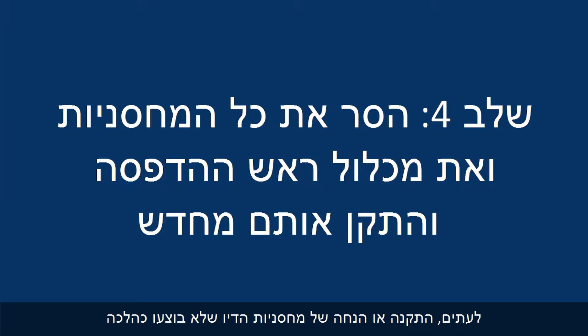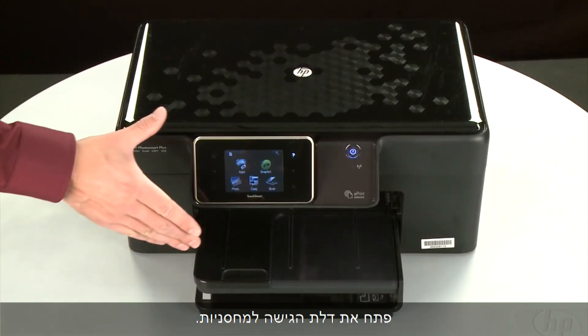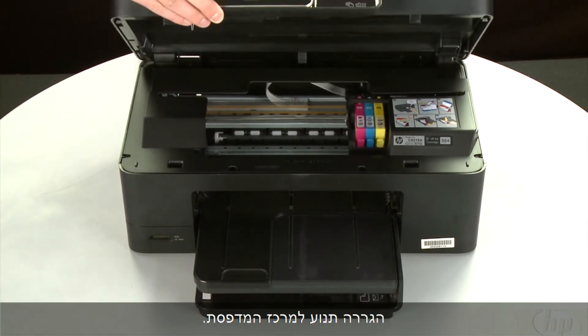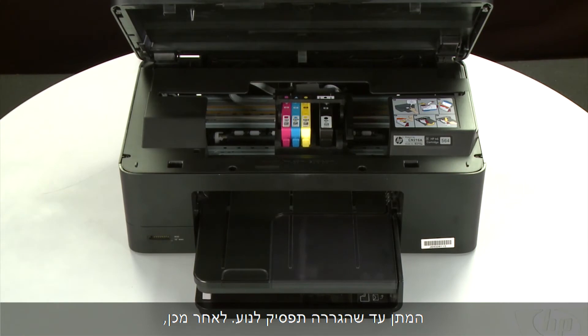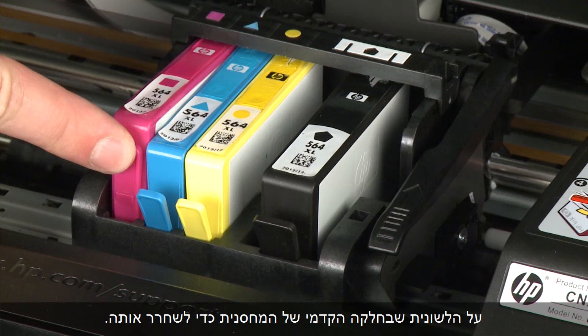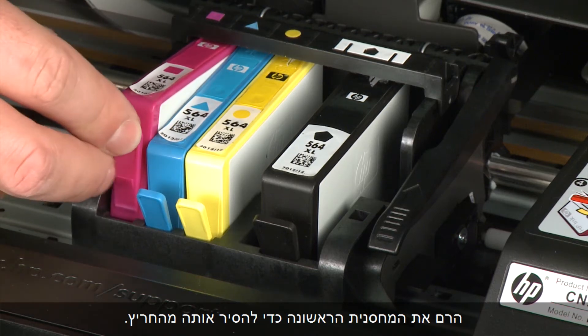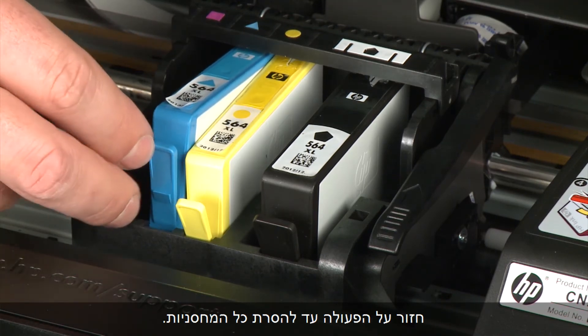Sometimes, improper installation or placement of the ink cartridges, as well as obstructions in the print head assembly, can cause a carriage jam. The printer must still be powered on for these steps to work. Open the cartridge access door — the carriage moves to the center of the printer. Allow the carriage to stop moving. Then select the cartridge to remove, press the tab on the front of the cartridge to release it, and lift the first cartridge out of the slot. Repeat until all cartridges are removed.